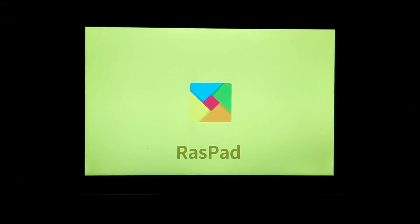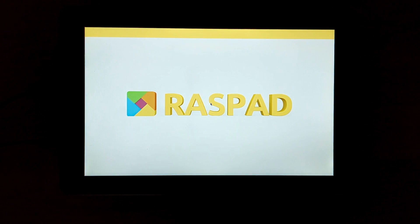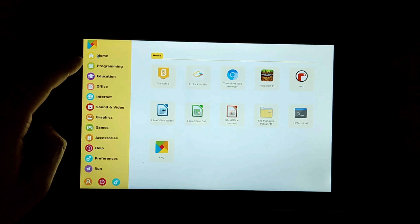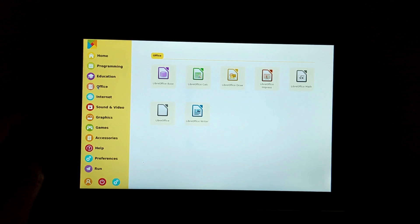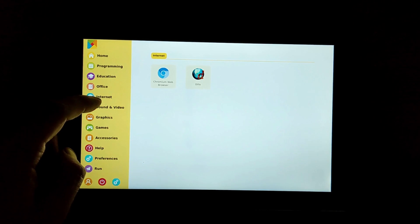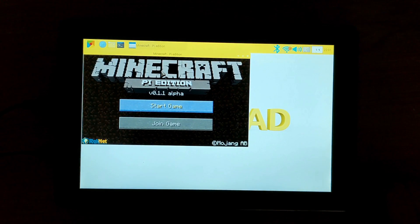I also checked out RASpad OS, the official operating system built specifically for the RASpad 3. At the time of filming, it's version 2.6. The image size is 6.6 gigabytes, released in November 2020. Setup was really simple — I just had to select my time zone and language. The menu system has everything on the left-hand side with a ton of stuff pre-installed. If you're new to the Raspberry Pi ecosystem or Linux overall, this should get you off and going fairly quickly, though not everything is configured perfectly.